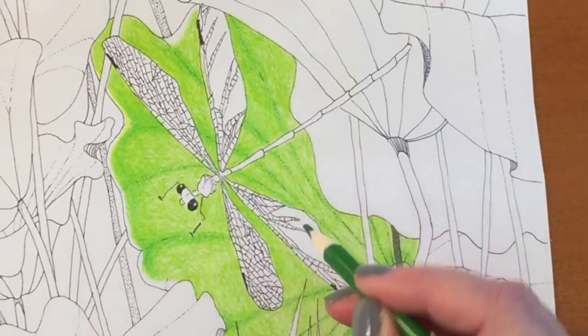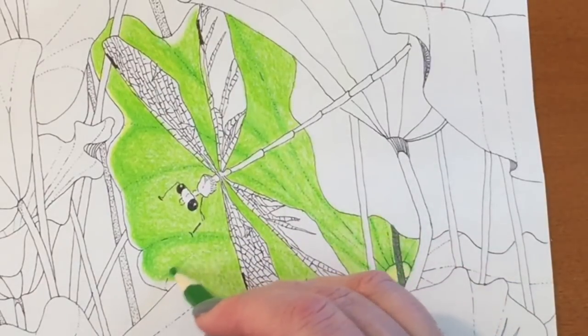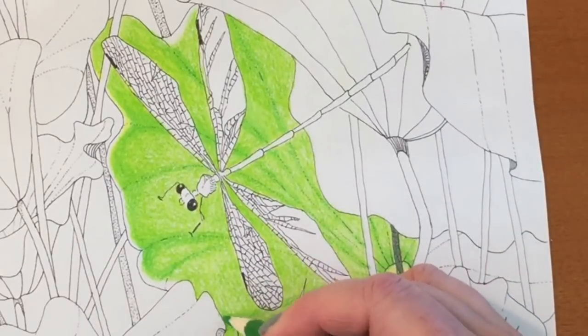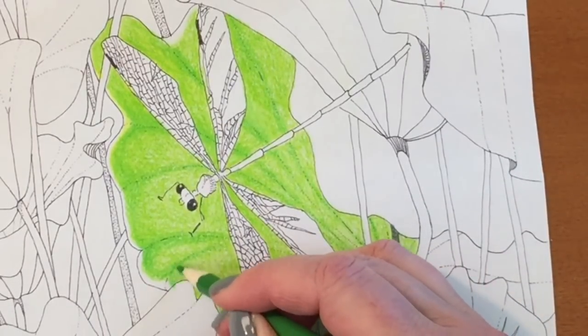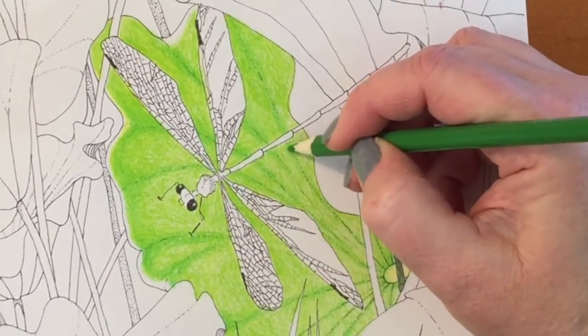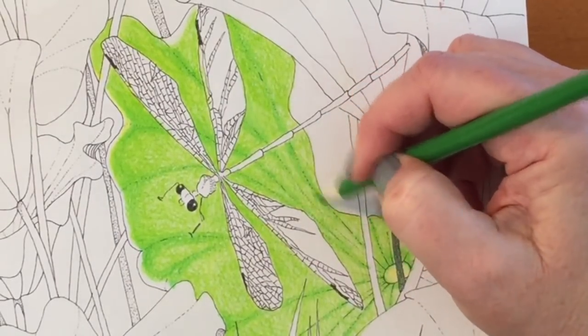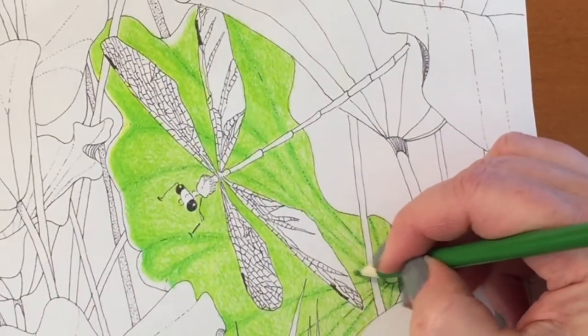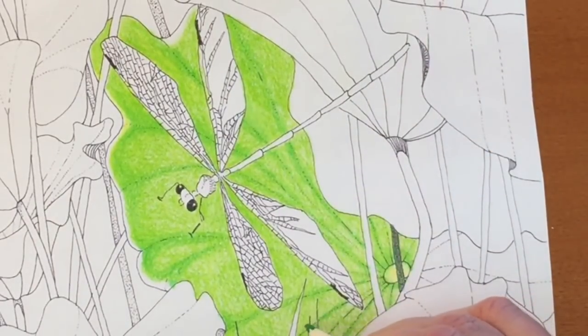The first thing I want to say about these pencils is that they come in really beautiful colors. There's 152 in this set and it came with two pencil sharpeners and a color chart that has the numbers of the pencils and also the names, so that was a really nice addition.